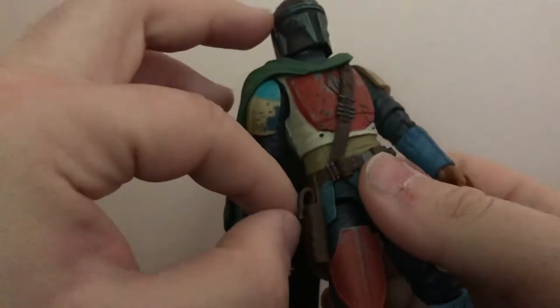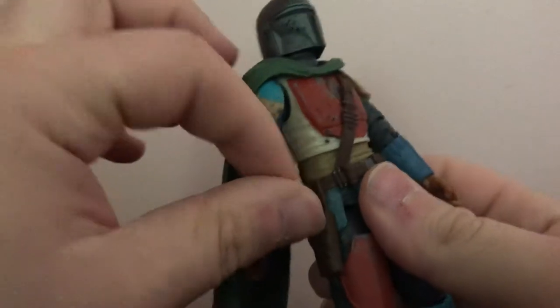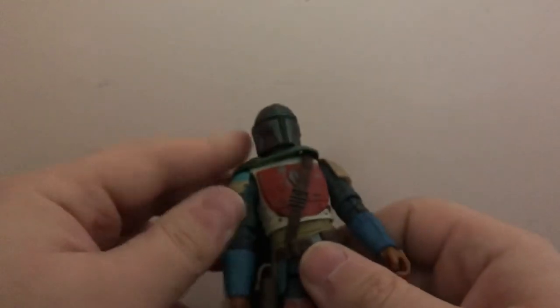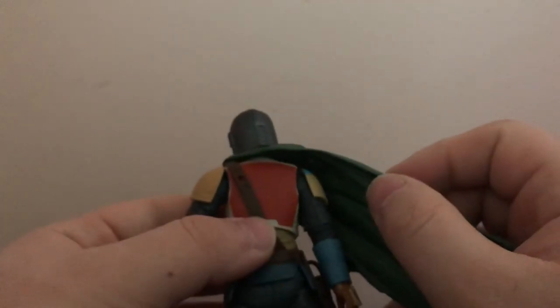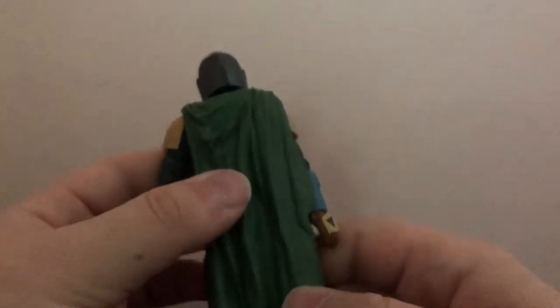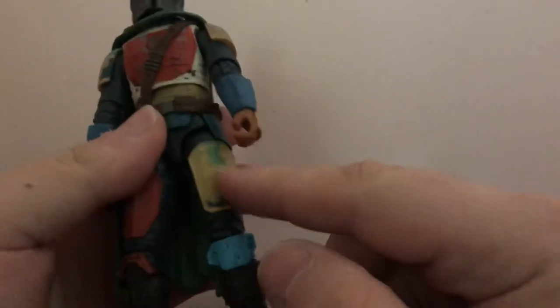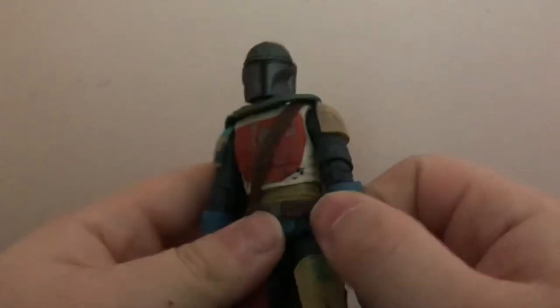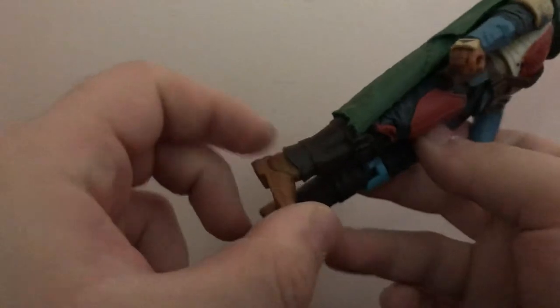It's got a holster which pops out. This one looks a little different than the original Mando that dropped — the original didn't have this type of holster. It has a green cape, a light blue shin guard, and it has nice wear all over. Really, really awesome figure, with kind of orange-brown boots.